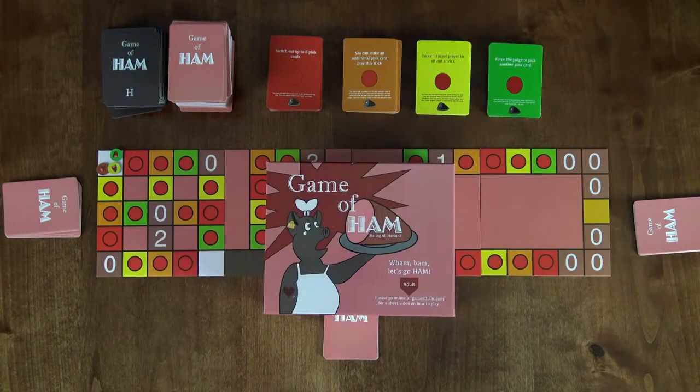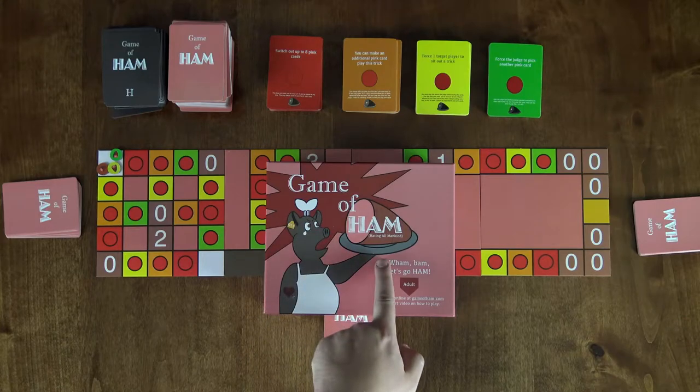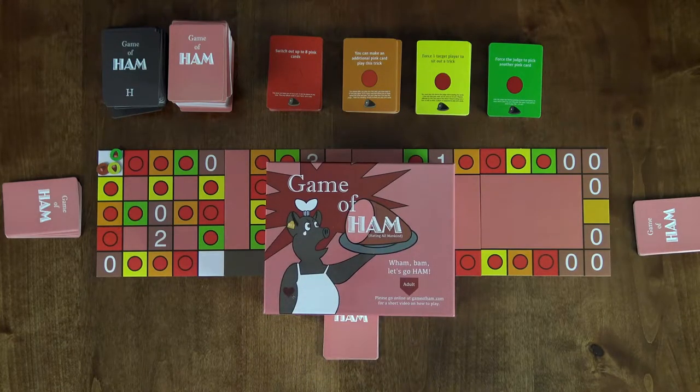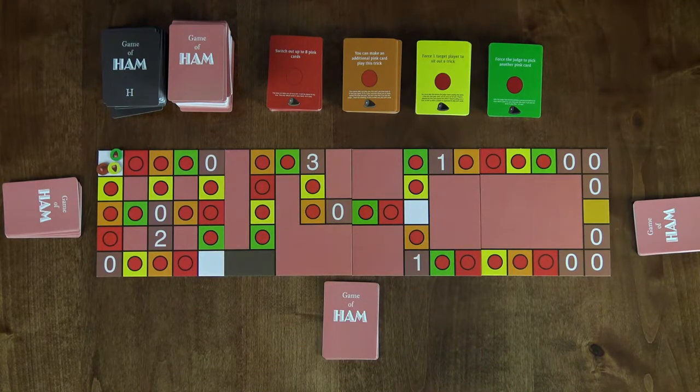Hi and welcome to Teach the Table. I'm Nathan and this is the game of HAM. According to the publisher, HAM stands for Hating All Mankind, so it goes without saying that this is a game for adults that won't easily be offended by crude or absurd humor.